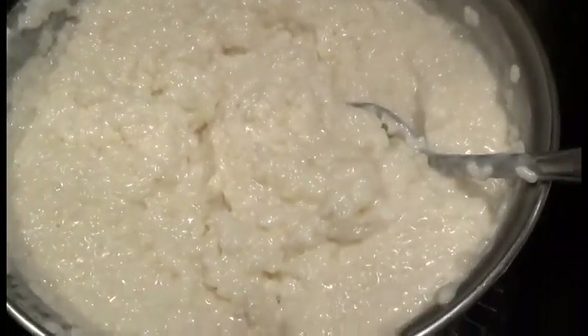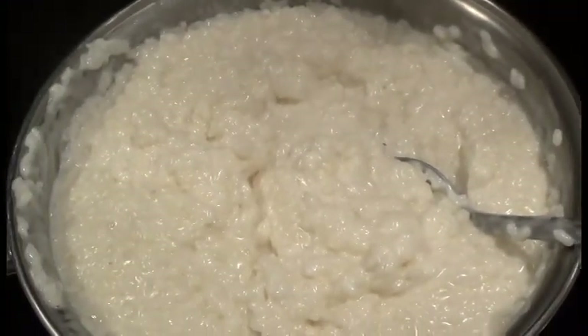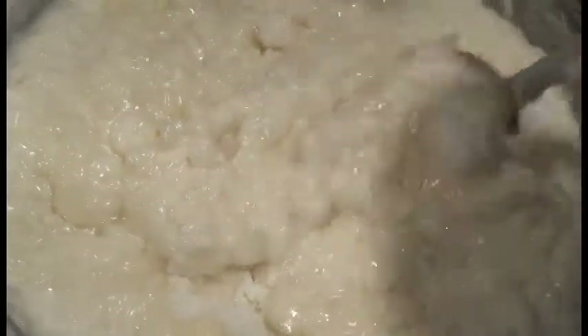In Filipino dessert we have champorado, which is basically sweet rice chocolate pudding, and that's what I'm showing you today. I'm going to cut this recipe in half — one part for the traditional sweet rice chocolate pudding champorado, and the other half for my ube champorado. I'm going to add about a third cup of sugar, just eyeballing it, because this is not an exact recipe. You just need to make sure to cook the sweet rice until it's really soft.